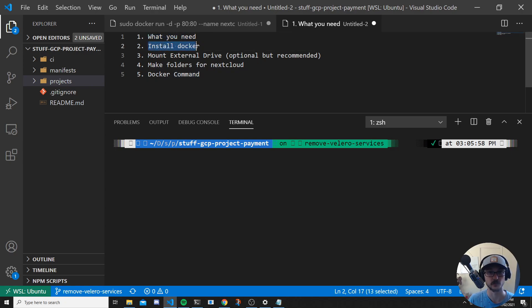In five steps we should be able to get this all set up. I'm going to cover: what you need, installing Docker, mounting an external drive, making folders for Nextcloud, and then running the Docker command.